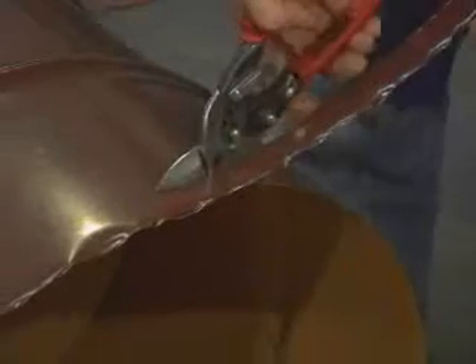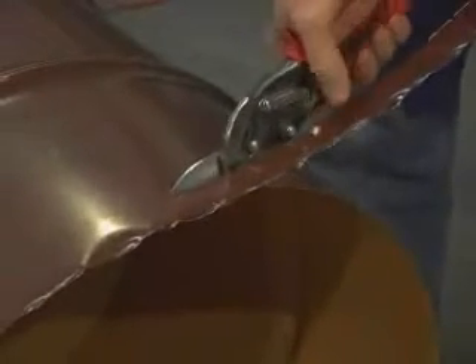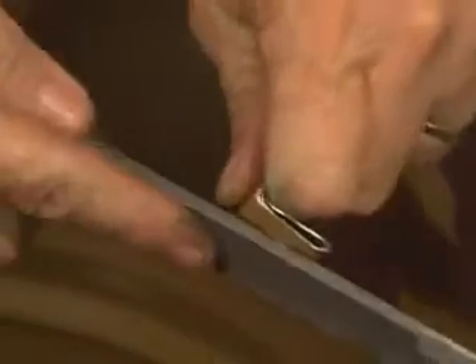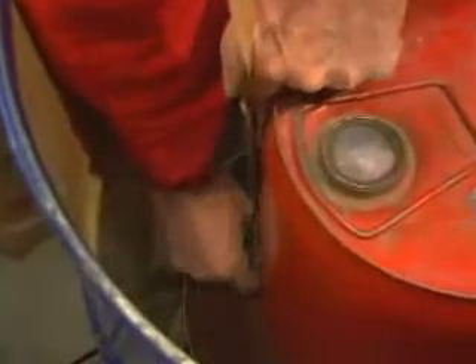Cut two 3 centimeter wide straps from the remaining half of the 200 liter barrel. Fold over the ends of the straps and punch a hole wide enough to accommodate the bolts at the bottom of the skirt assembly.